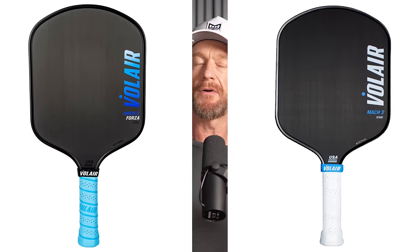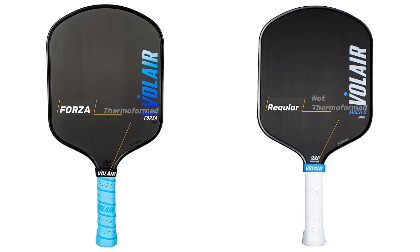For this video, I'm only reviewing the Mach 2 Forza, which is their Thermoform variety. There's also a regular Mach 2 option, which is a cold-layered paddle that doesn't have the unibody Thermoform technology.